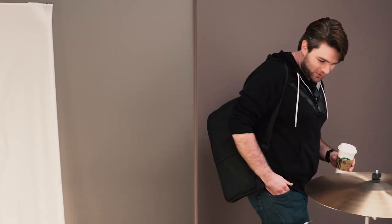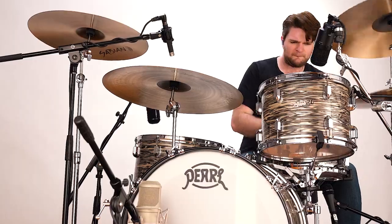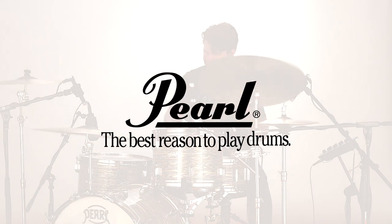There's nothing more that I love than that vintage Pearl badge and that vintage Pearl look, and this just absolutely captured it. Capture the tonal vibe of an era with President Series and Pearl — the best reason to play drums.